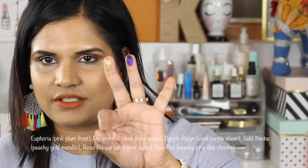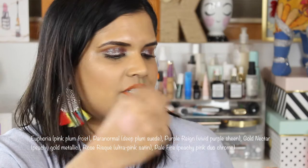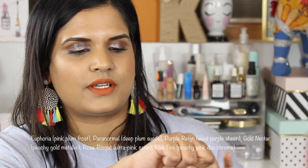I hope these are the same formula as the original palettes. Here are the top three shades: Kale Fire, Purple Rain, and Gold Nectar. This one is very powdery and has a beautiful pink shift to it, this one is purple, and the gold one looks really pretty — I mean it's nothing new.